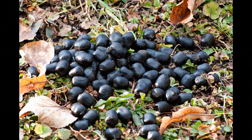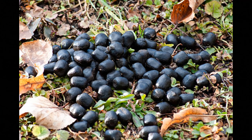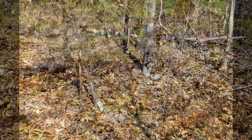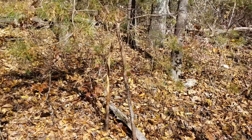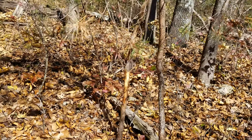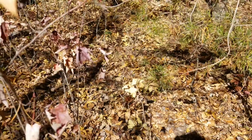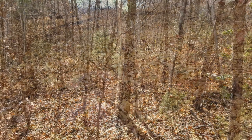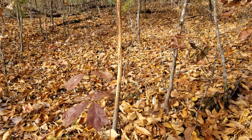These deer droppings will be along the trails right where they've been grazing, picking acorns, or just traveling the trails. In late summer and early fall you really want to look for these signs to put your camera, and see what size deer are running around — these scrapes and rubs.